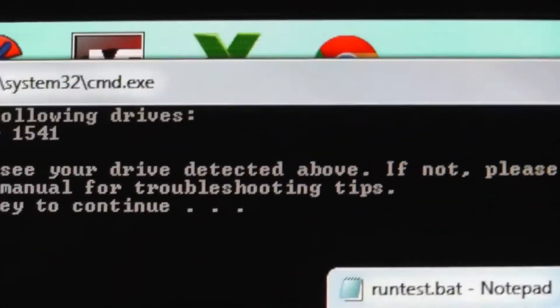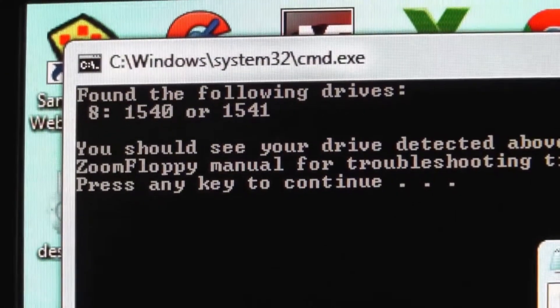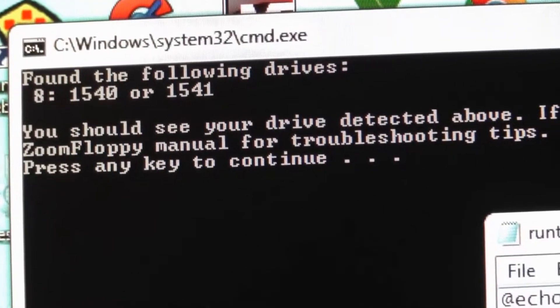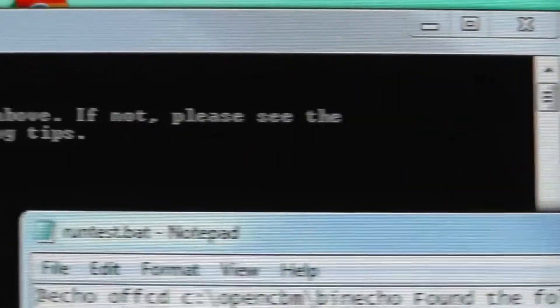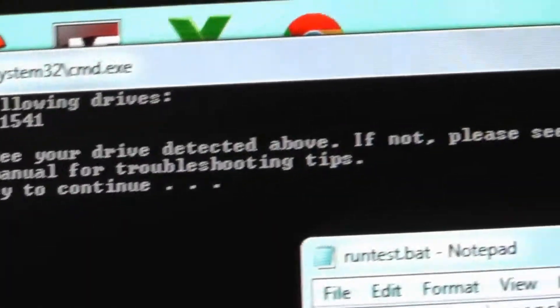After I ran the run test, I get this right here — it says it has found my 1541 drive. We're good to go. This took maybe five minutes or so to set up, so let's go and do some more tests.